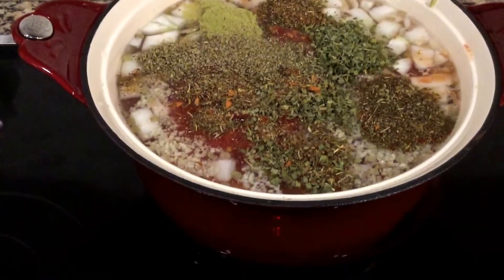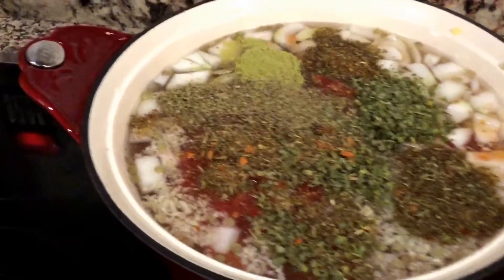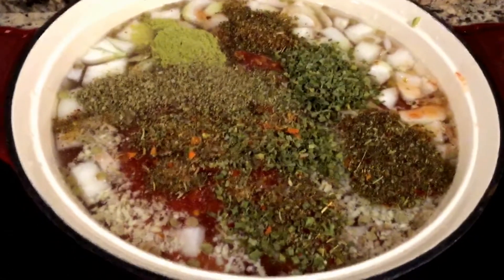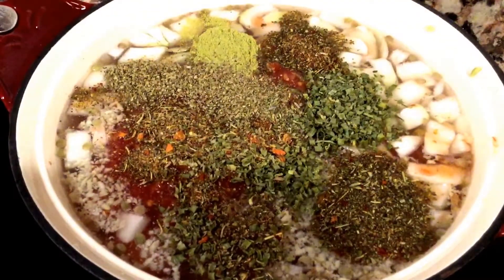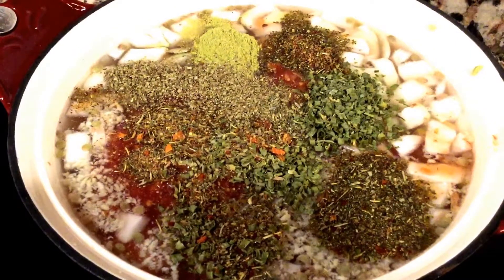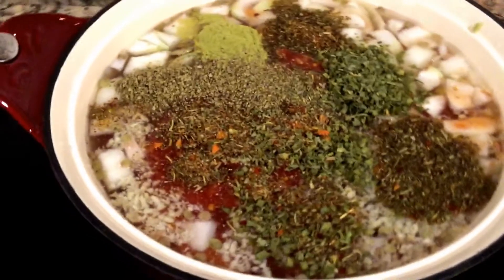Okay, the soup is on. I just wanted to show you what it looked like — it is a bit full. I put the water just to the surface of the meat bone, then filled up everything else and it almost filled this whole pot. Now I wanted to tell you about the herbs I put in.